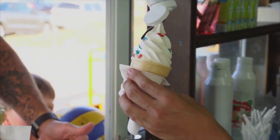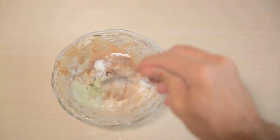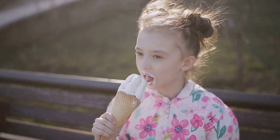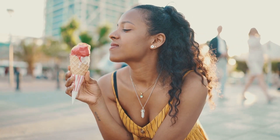We'll touch upon the key steps without diving too deep. So brace yourself for a delightful adventure. Stay tuned as we unravel the sweet mystery of ice cream making.